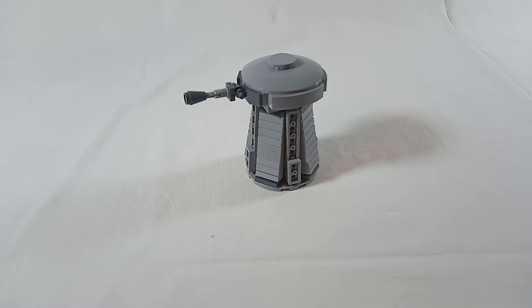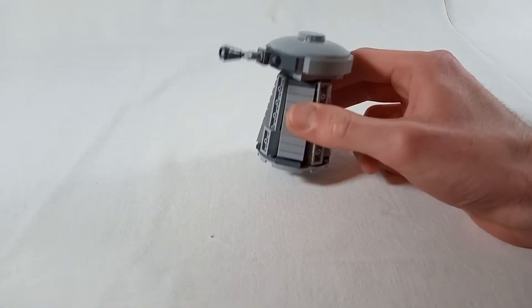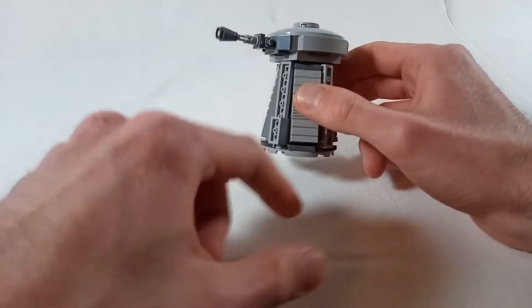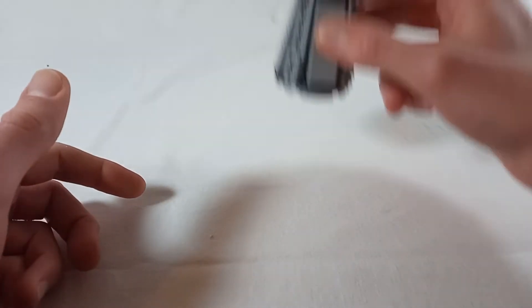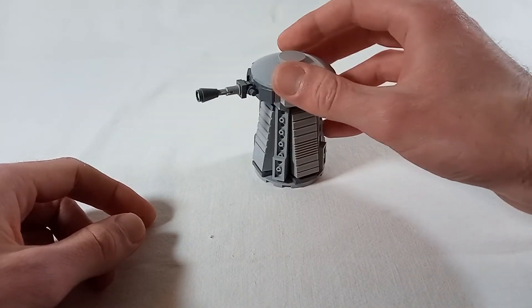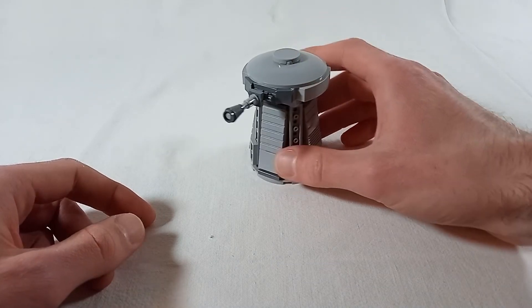Even though this thing is technically a MOC on its own, I like to think of it as a MOC element or add-on. Like if you're going to build a rebel-themed diorama — maybe a base or some trenches — and you need additional structures to spice it up, a little turret like this is perfect for that. You can easily integrate it into your builds.